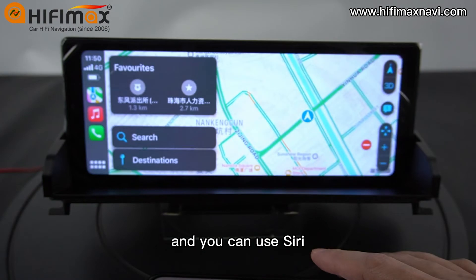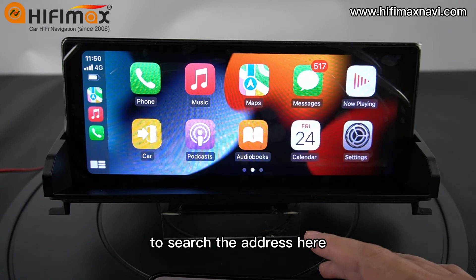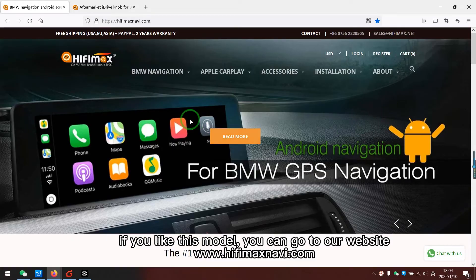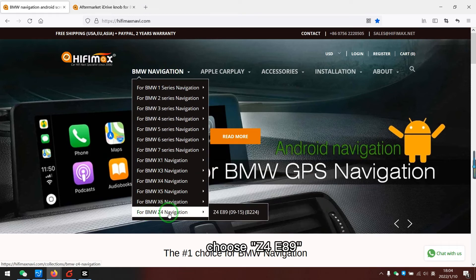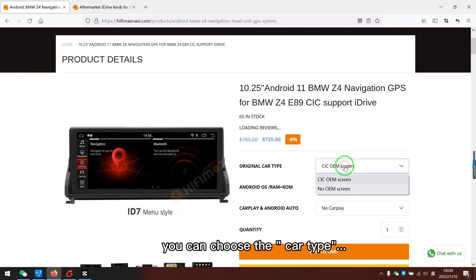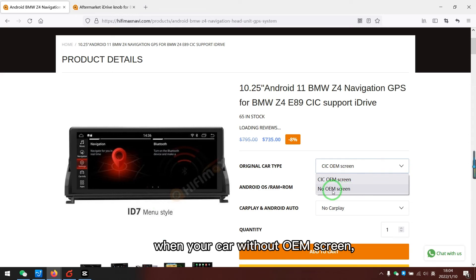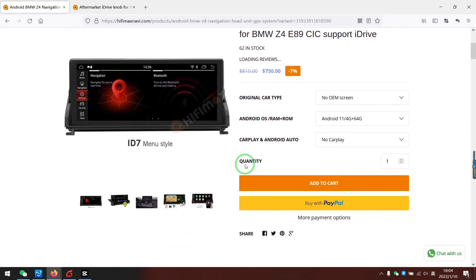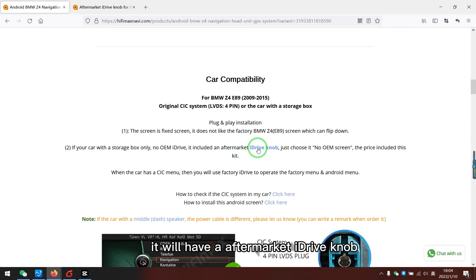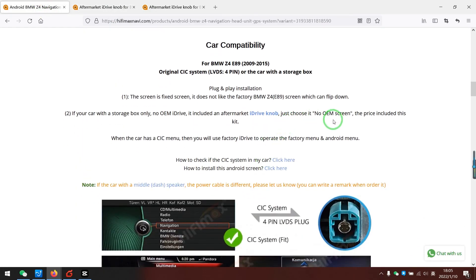You can use Siri here to make a phone call or to search an address. If you like this model, you can go to our website. Choose Z4 here and you can choose the car type. When your car is without an OEM screen, it will have an aftermarket iDrive knob, which is included.